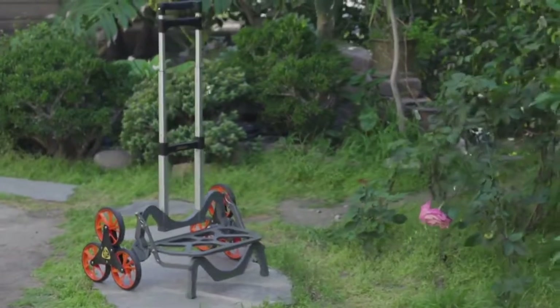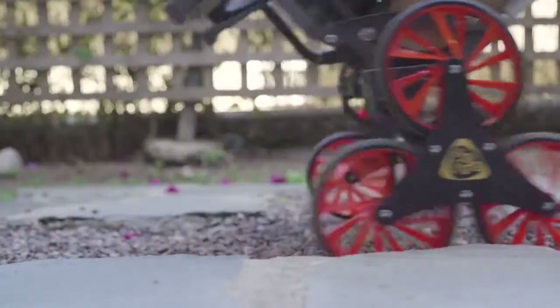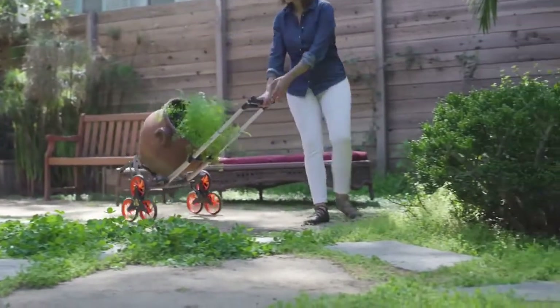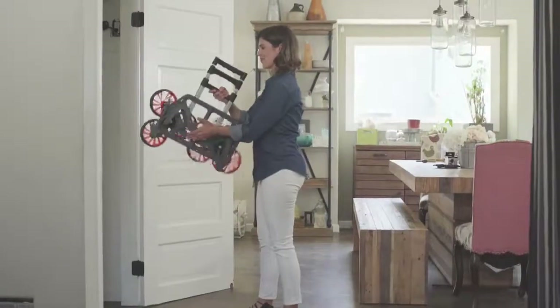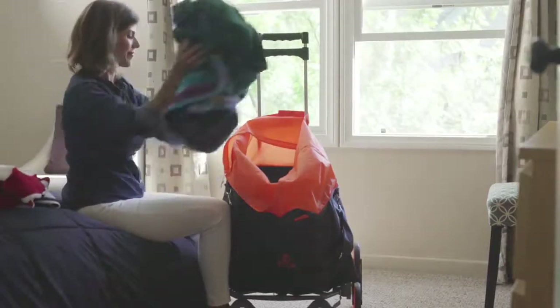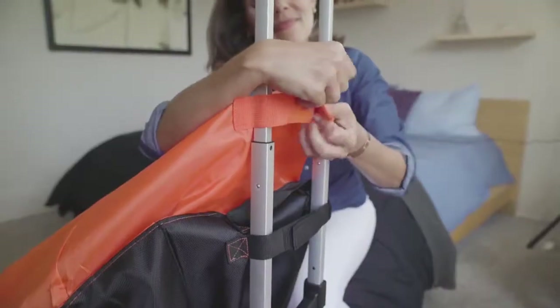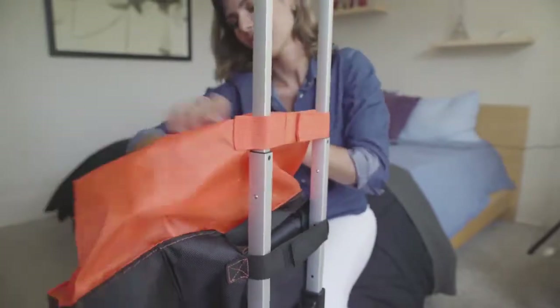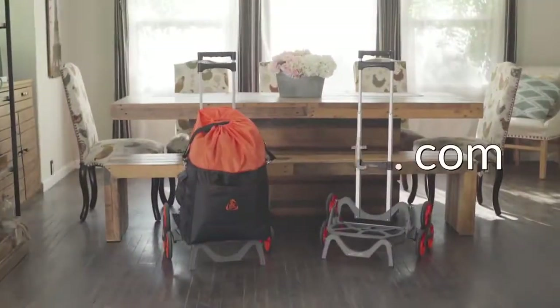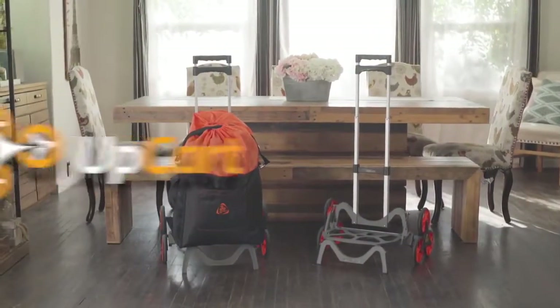Built to last, the Upcart Deluxe is made from precision cast aluminum, shielded bearings, and reinforced nylon, and comes with an adjustable three-position handle. With four low-resistance super-smooth wheels always in contact with the ground, the Upcart Deluxe is guaranteed to stay stable and balanced. It folds flat for easy storage. The Upcart Deluxe is now fully customizable with the multi-purpose bag that comes custom fitted and easily attaches with durable velcro straps, with convenient pockets for smaller items. Visit upcart.com to get yours today.